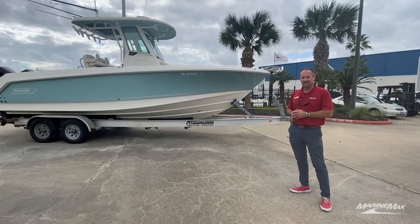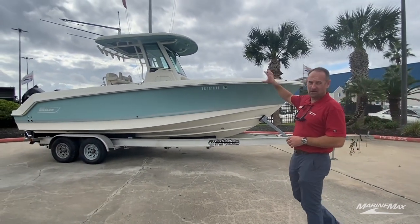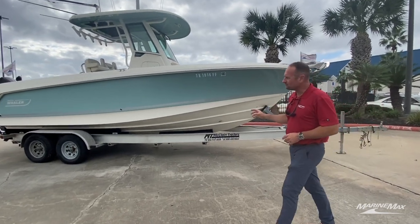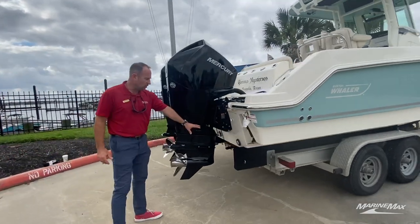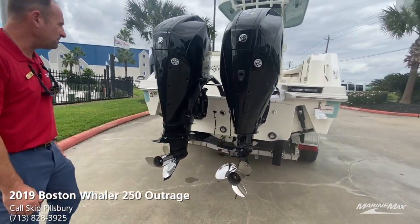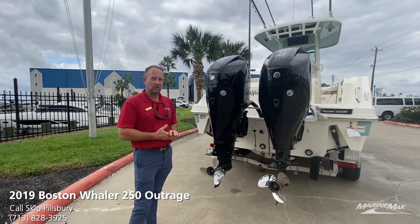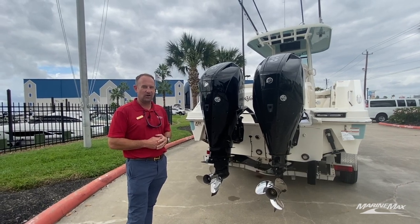The 2019 Boston Whaler 250 Outrage has a nice beautiful glacier green hull side color with the matching under the t-top color. Trailer is included with the boat. Walking around back, you'll also notice this boat does have the underwater lights and the Garmin GT 51 transducer. This boat's really ready to go whether you want to trailer it on the weekend or store it in dry stack — makes it real nice and easy to cover all those fishing grounds.